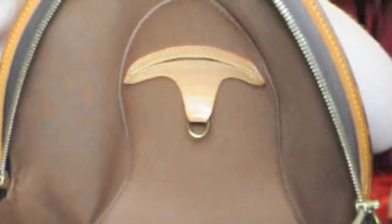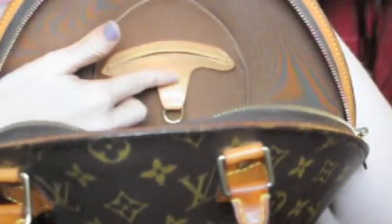For instance, on this purse, on the inside there you can see it has Louis Vuitton in here, and it's engraved. If you run your fingers over it, you can feel like it's an engravement. This is a great way to show that it's real.